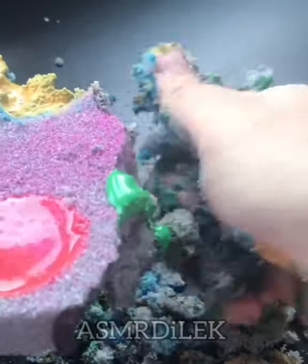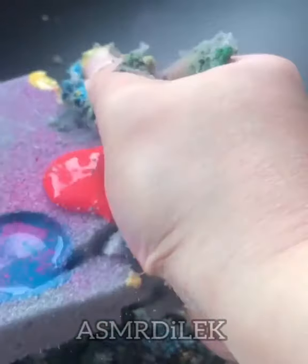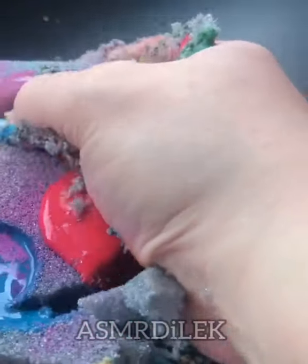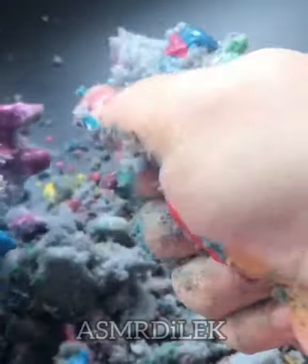Hello everyone! I'm going to roll it up. So I'm going to put the candy bar in the water.